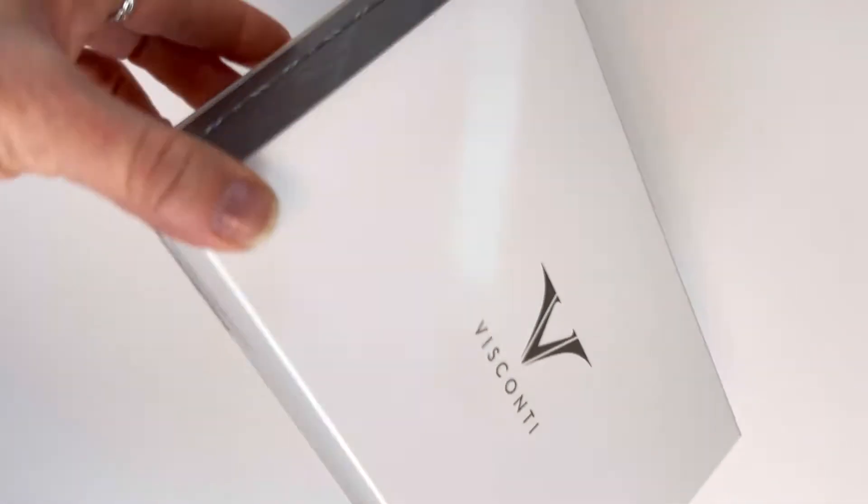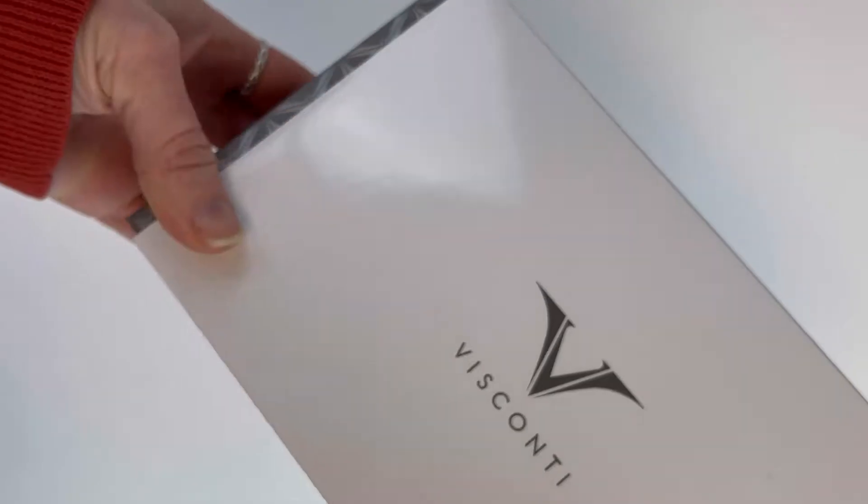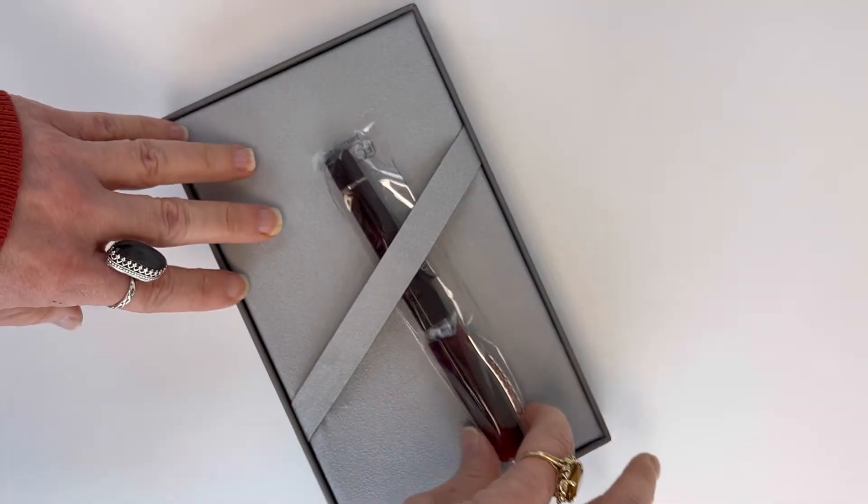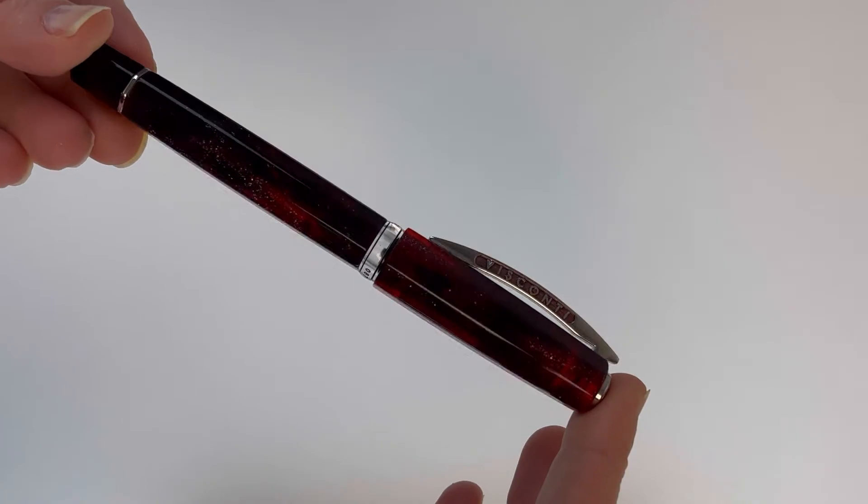Today's unboxing is a Visconti Medici Astral fountain pen. This is a limited edition and they're numbered. We are actually already sold out of the Nova Blue, but we do have the Stellar Red here for you. So let's get a good look at that.